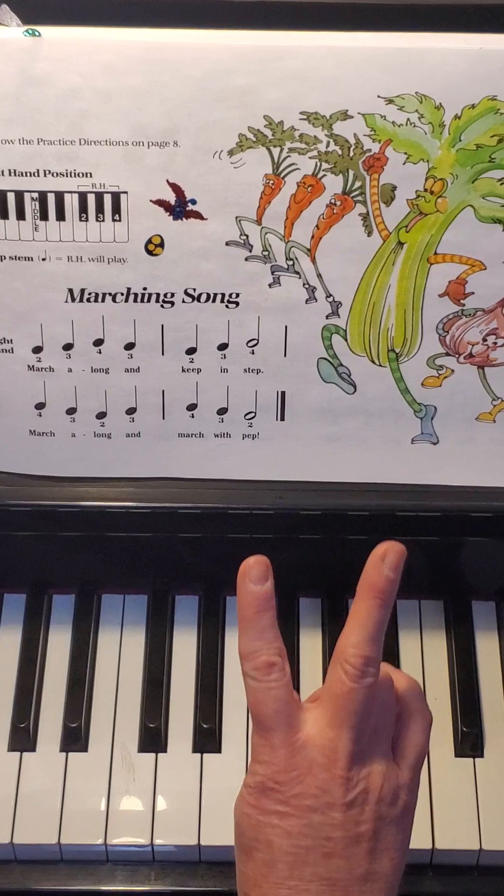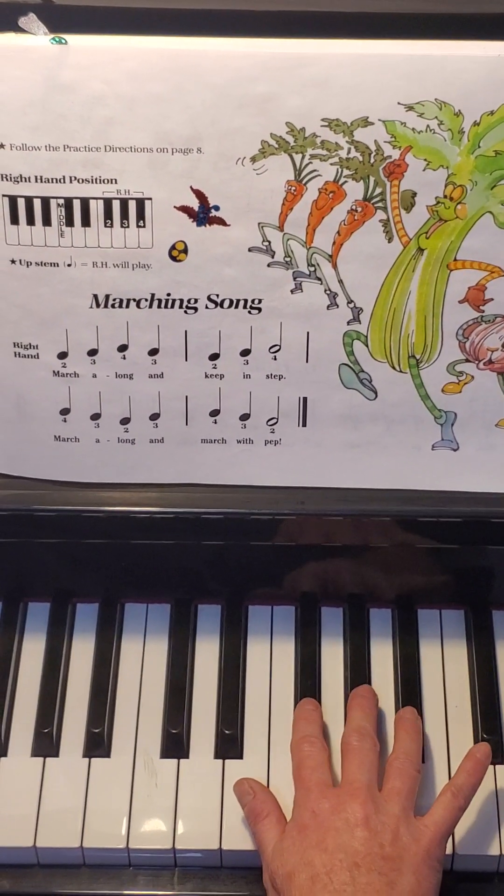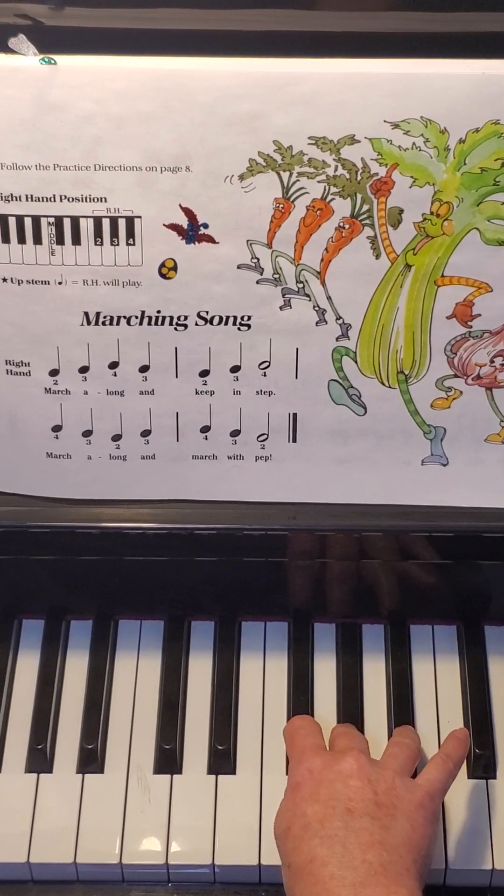Let's go to the second measure. The second measure is pointer, middle, ring. So it goes: pointer, middle, ring.